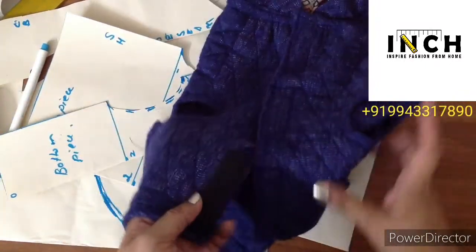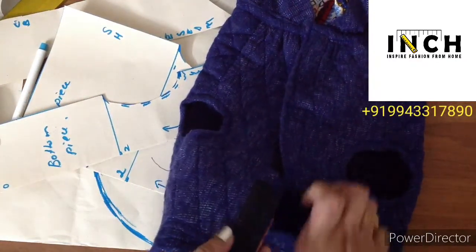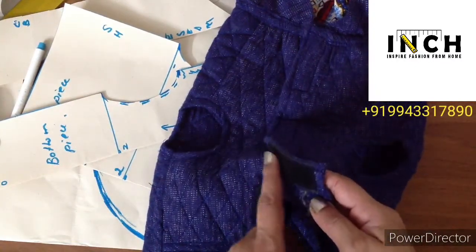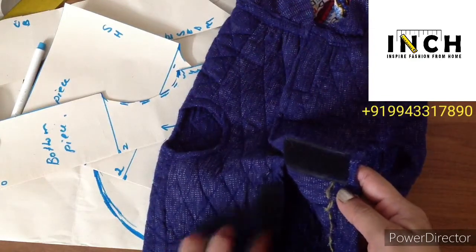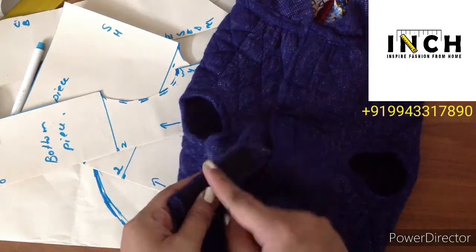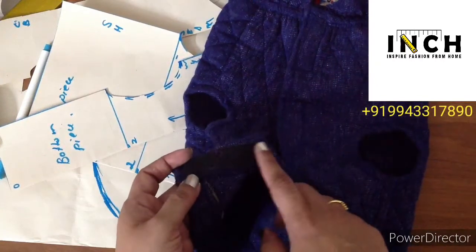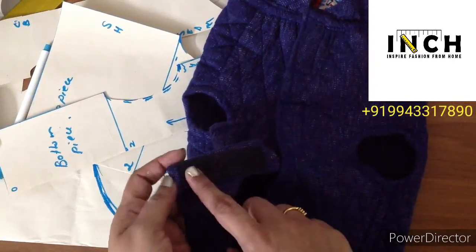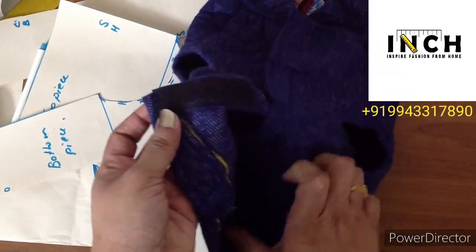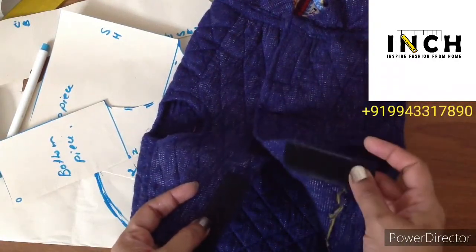When fixing the velcro, see to it that the rough texture is on the extended piece, not on the folded piece. The soft portion has to be on one side and the rough texture on the other side. If you have it the other way, the rough texture will get stuck to the pet's hair easily, which is quite irritating. Analyze carefully on which side to place the rough and soft textures.